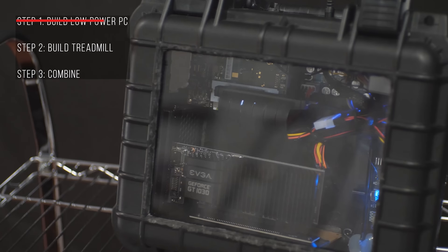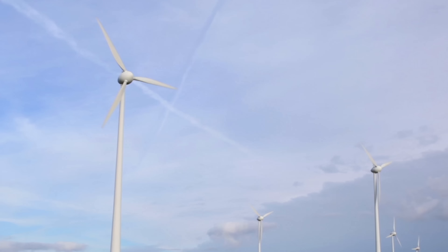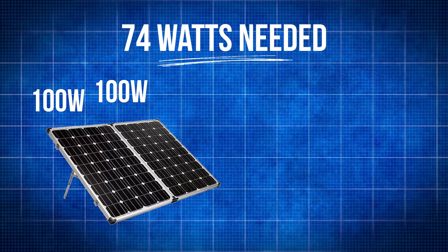Last time we powered a gaming PC with a Treadnought, but it got me thinking — what else can we power a gaming PC with? I'm not sure why I went with the sun this time, because I sweat if it's over 71 degrees Fahrenheit. The goal this time is to have everything running directly off the sun. No batteries, no funny business, just sun, solar panels, wires, gaming PC. With the Latte Panda Alpha and the GT 1030, our gaming PC pulled 74 watts. So with two 100-watt solar panels, that should give us enough headroom to run directly off the sun.